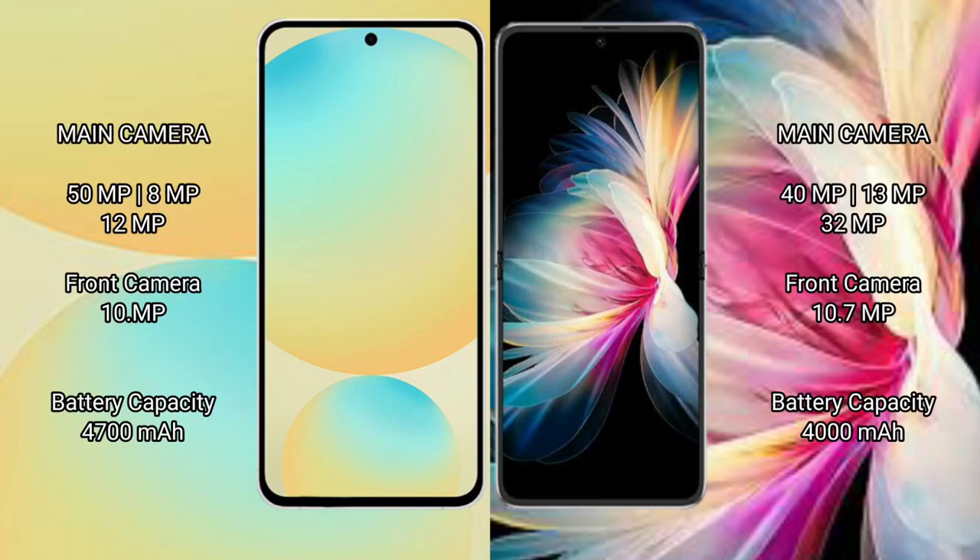The Samsung Galaxy S24 FE features a triple camera setup with 50MP, 8MP, and 12MP rear cameras, and a 10MP front camera. The Huawei P50 Pocket features a triple camera setup with 40MP, 13MP, and 32MP rear cameras, and a 10.7MP front camera.